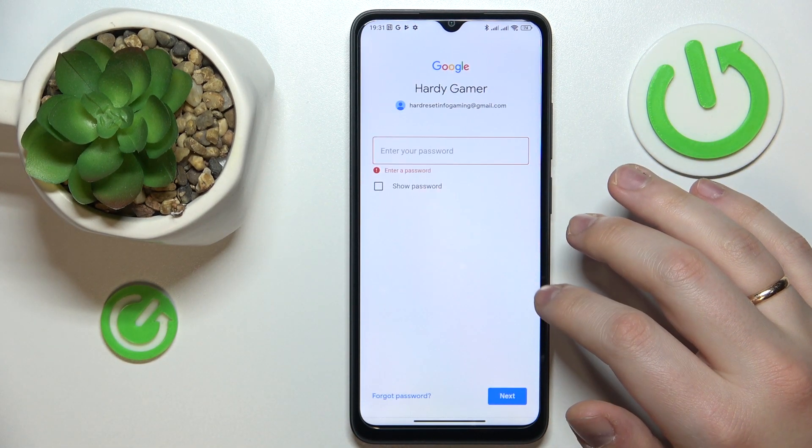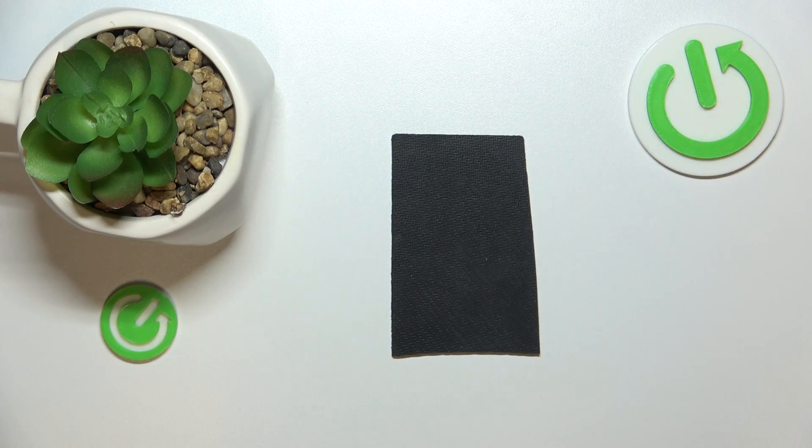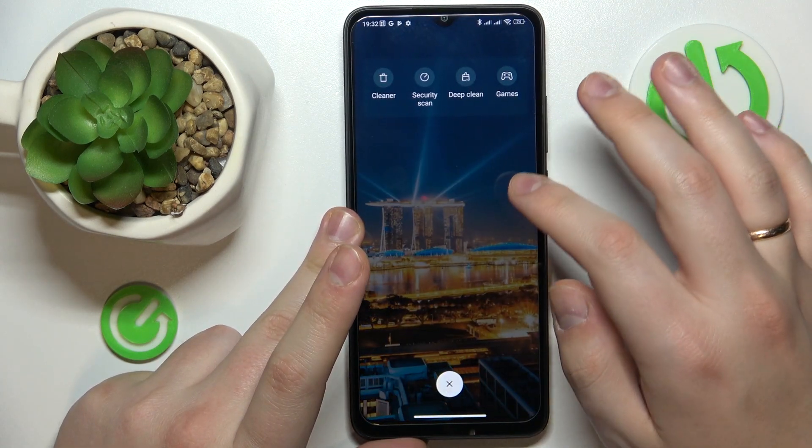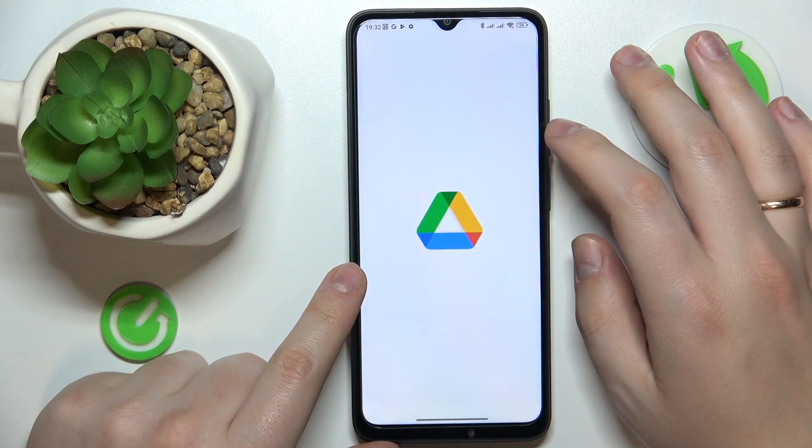I need to verify that it's me by entering my Google account password, so let me do exactly that. Now I'll relaunch the app real quick.